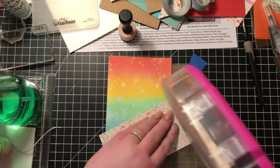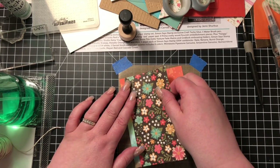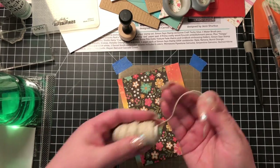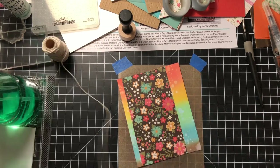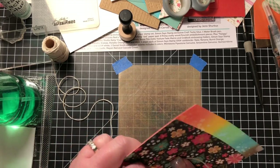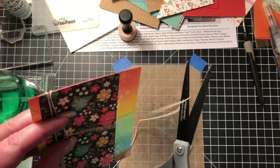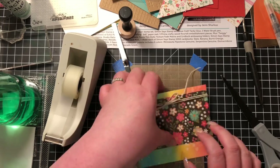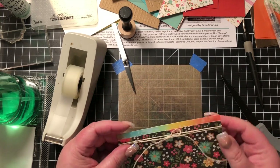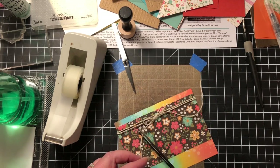Now I'm taking my very favorite floral paper from the whole paper pack and I'm going to put a little strip right on top of my colored panel. I'm going to use a little bit of twine — I believe that's the Lawn Fawn lawn trimmings, I think they call their twines that. I've just tied a little bow, wrapped it around twice on my panel and tied a bow.